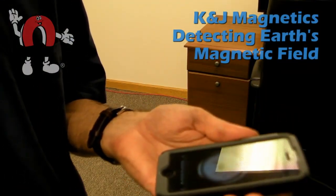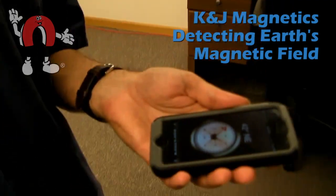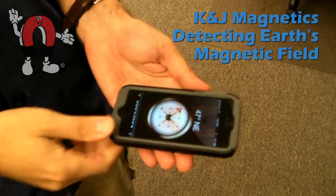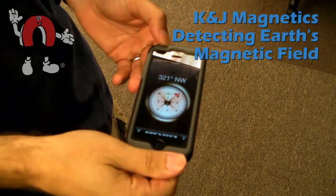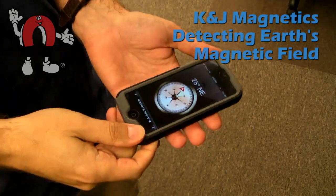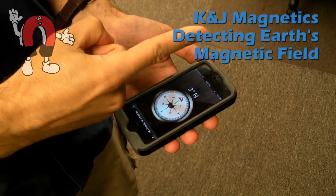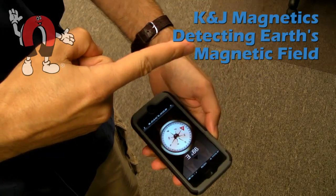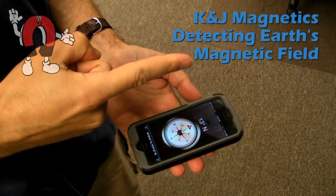Here we'll show you several ways of detecting the Earth's magnetic field using a smartphone. Shown here is the Compass app on an iPhone 5. Most iPhones come with this app and Android phones come with something similar. It's just a basic compass — it acts like a traditional compass and points towards magnetic north.